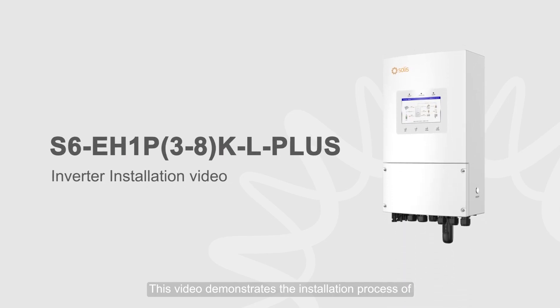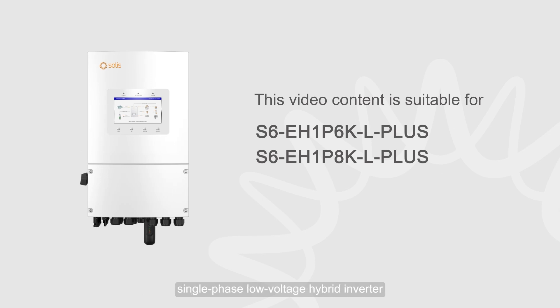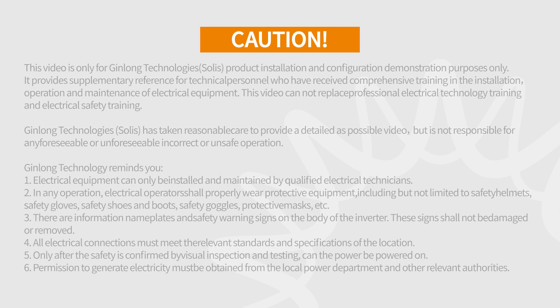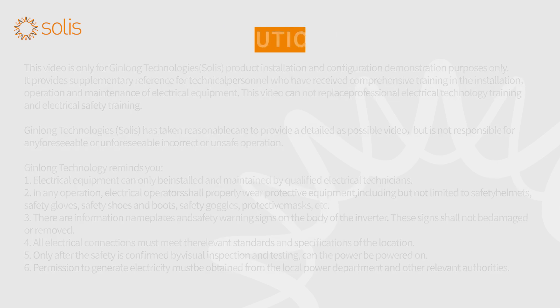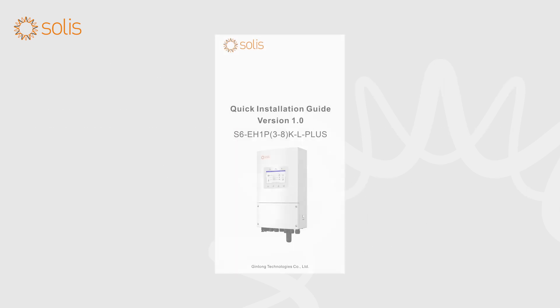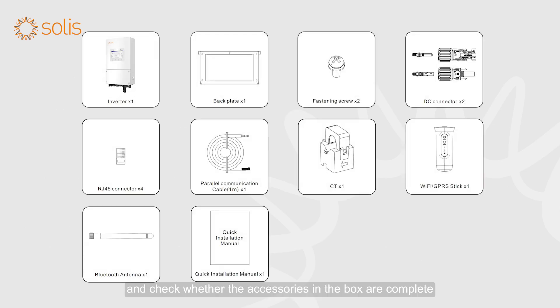This video demonstrates the installation process of the Solus S6 Independent Power Supply Enhanced Single-Phase Low-Voltage Hybrid Inverter. CAUTION: Electrical equipment can only be installed and maintained by qualified electrical technicians. Please read the user manual before installation and check whether the accessories in the box are complete.